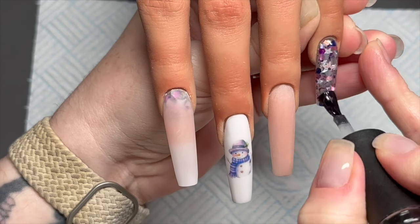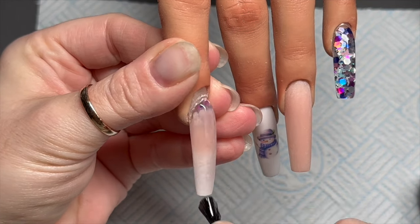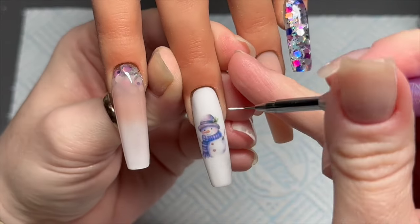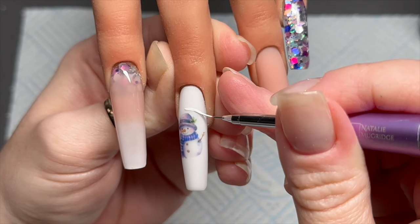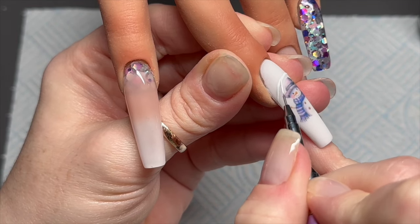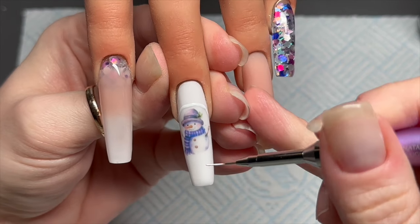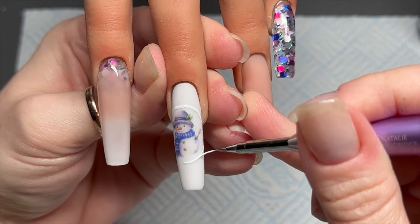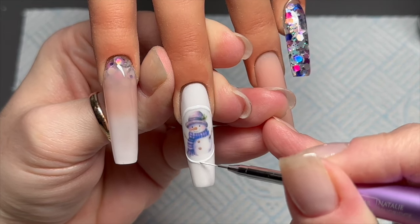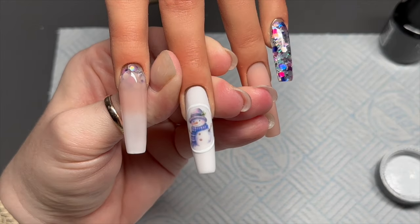I forgot to clean the nails before adding the top coat — there are bits around the cuticle I needed to clean up. Now we're going to add a sweater nail design. If you are a new nail tech, it is so much harder to hand paint on a real hand. I'm more often than not — 9.8 times out of 10 — doing a design on a tip as opposed to a hand, and it's so much easier on a tip; painting on a hand takes a lot more concentration.